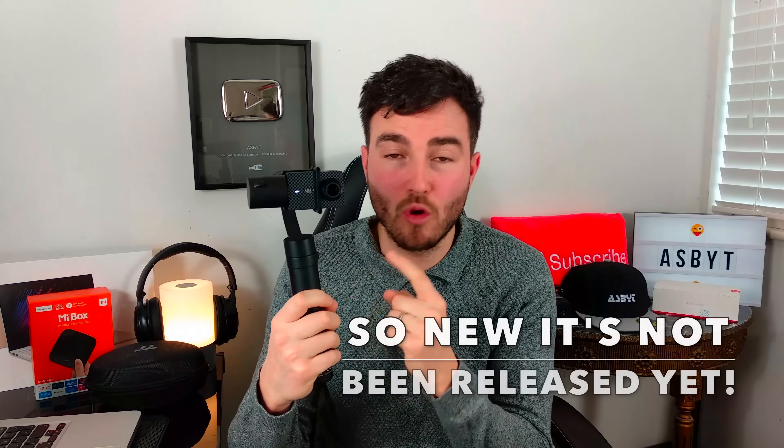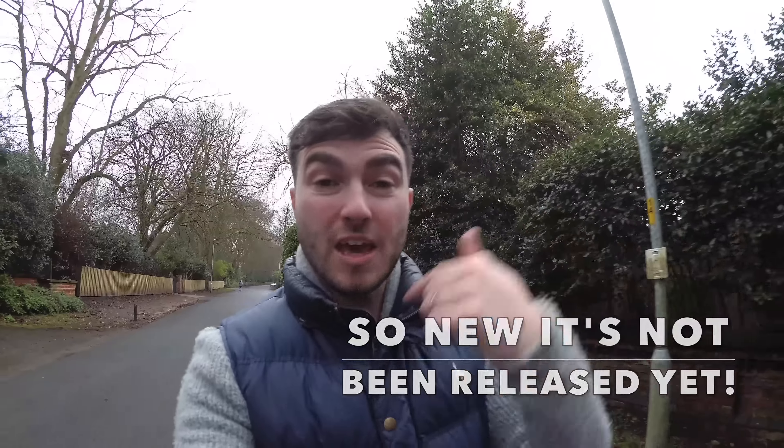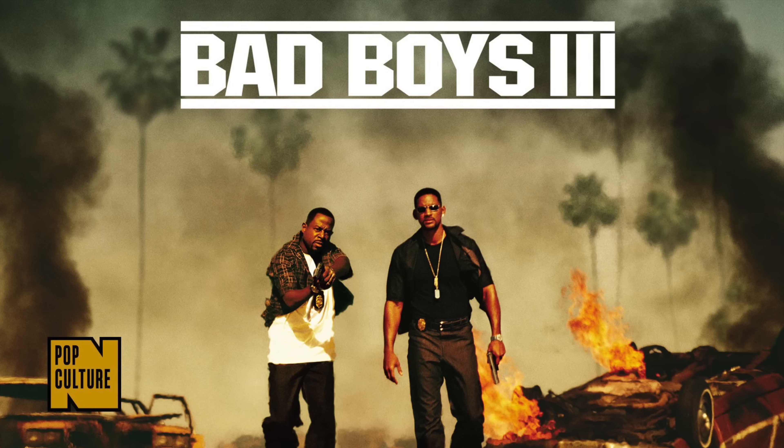I've also got this gimbal to go with it and I'll explain how they work if you don't know what they are. I'll be putting it through its paces by going on a lovely little long walk and taking some footage with this bad boy, so you'll see exactly what the footage is like to see whether it's something you might want to buy. So let's go.